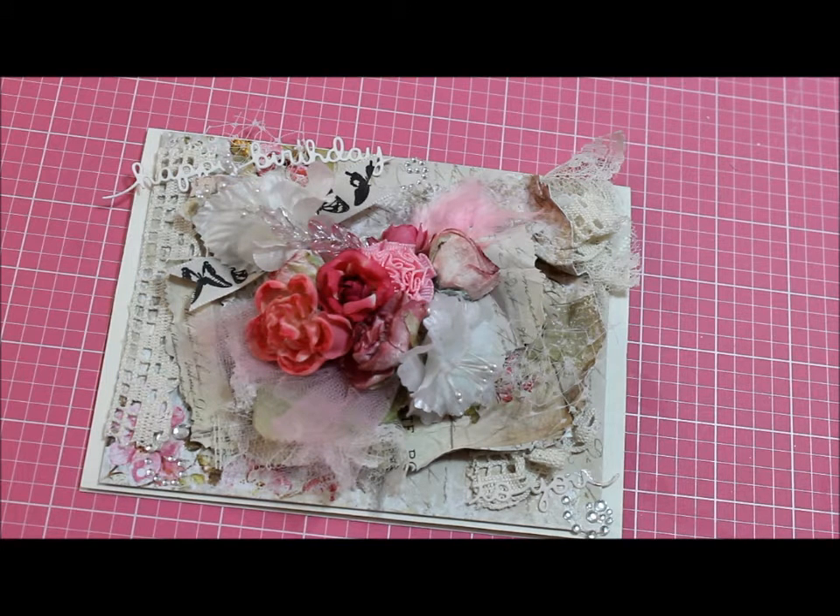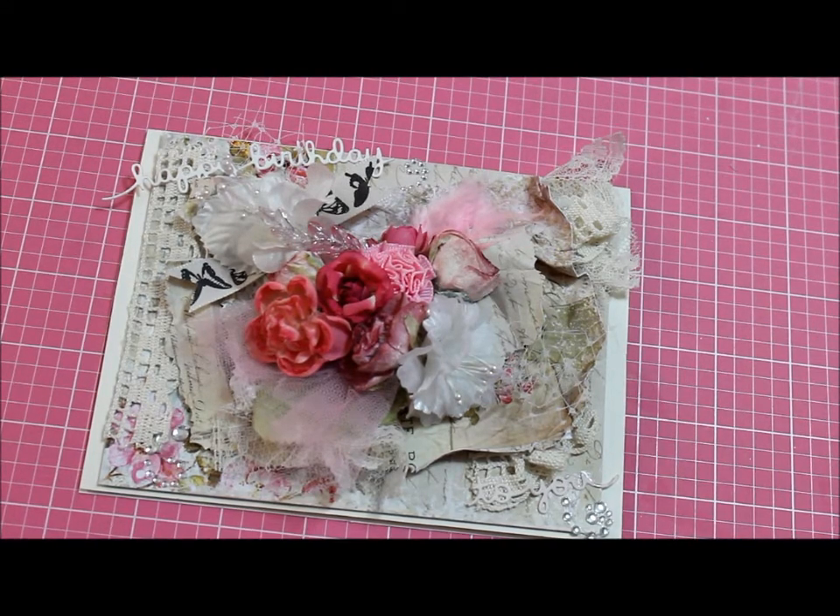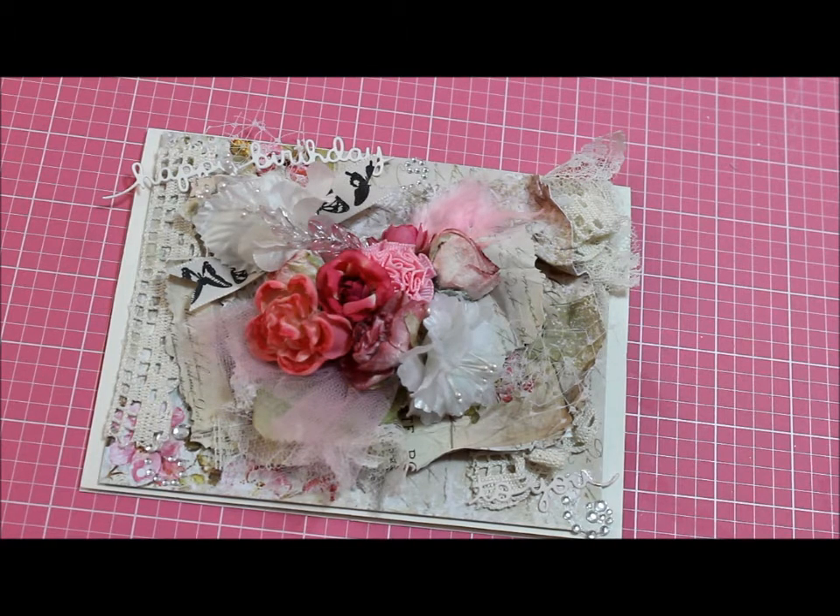Hi everyone, this is Donna and today I want to share with you a card I made. This is a shabby card — I actually made it for a challenge, but I'm not going to mention for who it is, because I like for them to have some kind of surprise when they open the package. I already did their video response, so I'm just presenting the card and not the challenge so that she can have a little surprise.